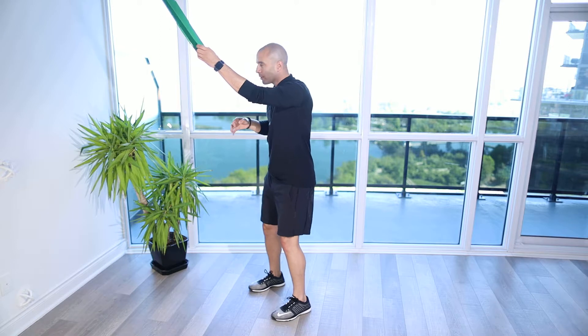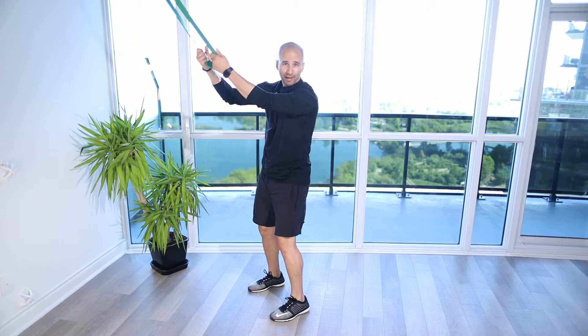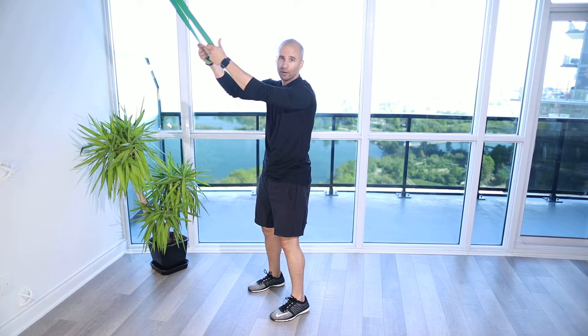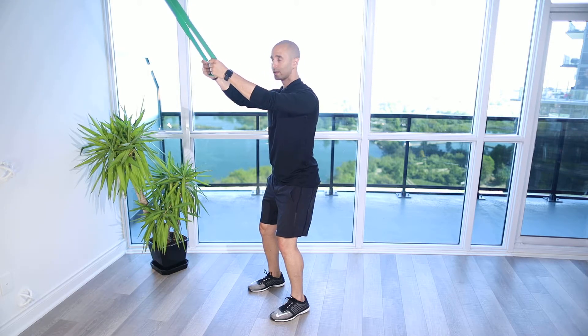You're going to set up your feet about shoulder width apart, nice and firm. Grab onto the band nice and strong — it could be any band that's going to do the trick over that anchor point. Grab on strong and steady, set the shoulder blades down and back, tall body, athletic position.